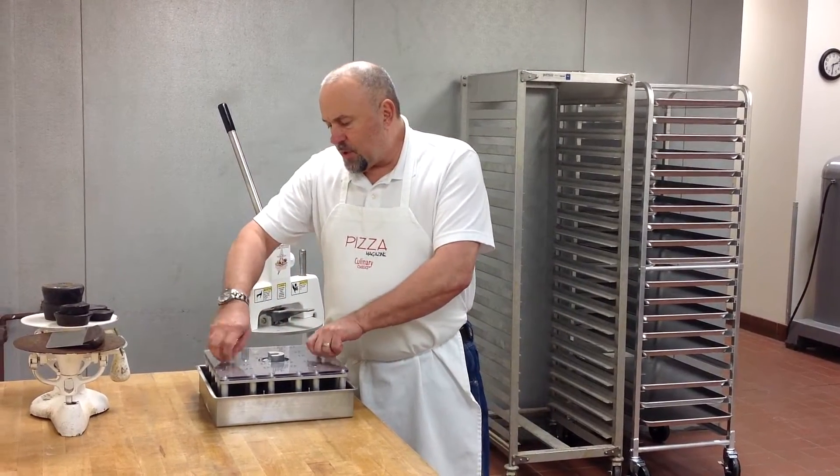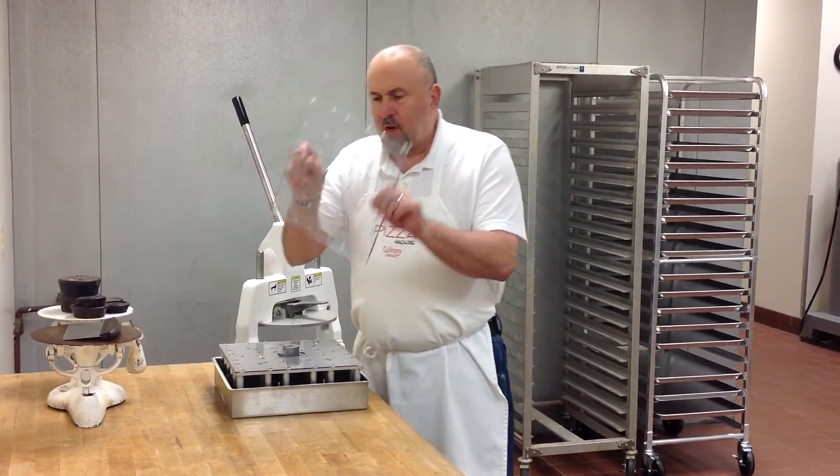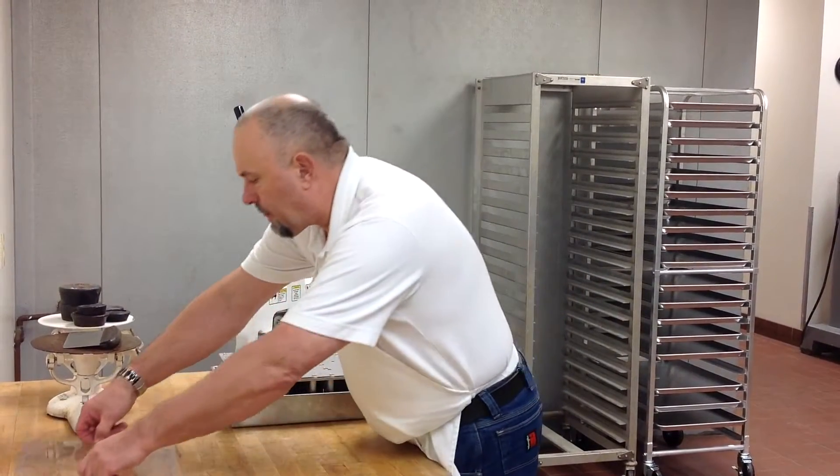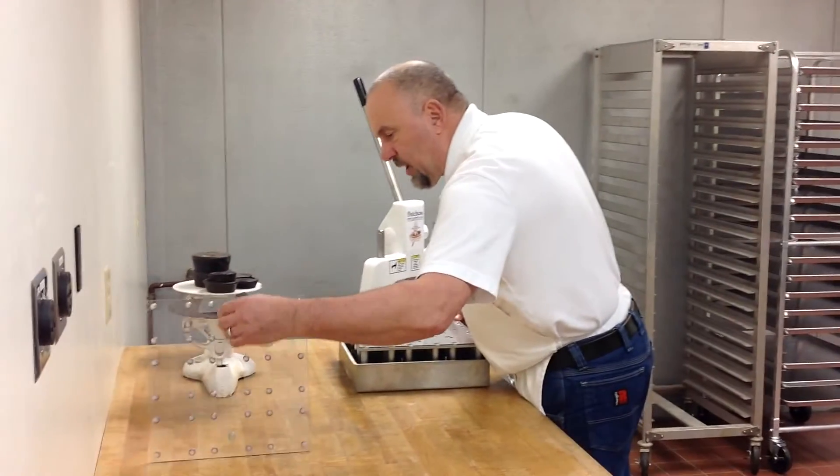The first step is to use these little stainless steel thumb screws to remove the cover plate. We'll set that aside. I didn't even take the thumb screws out of the plate, because that way I can't lose them.